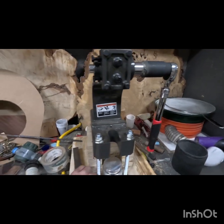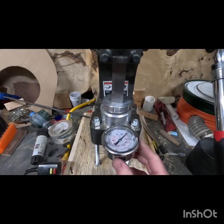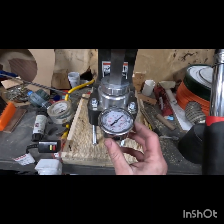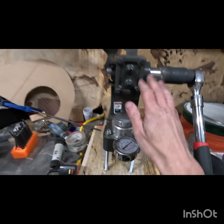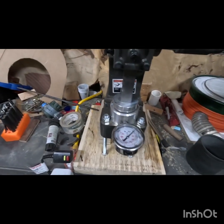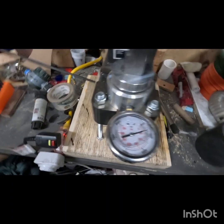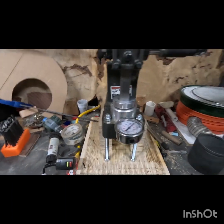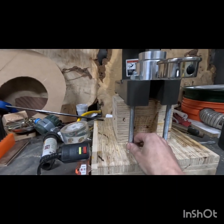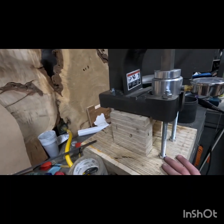I got this from Harbor Freight. This is a pressure gauge that I got from woodysrocks.com — goes up to 10,000. This is a two-ton arbor press. Got these steel rods that go up and through the table underneath, on all four sides.